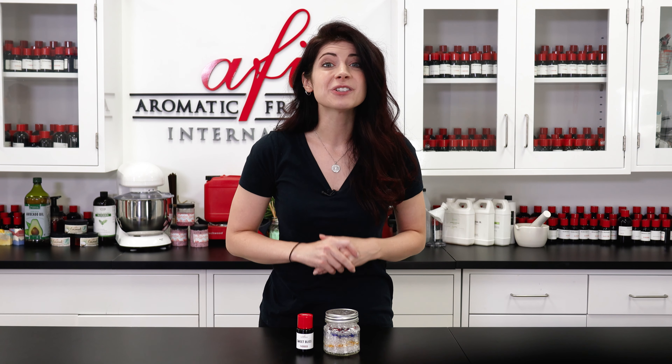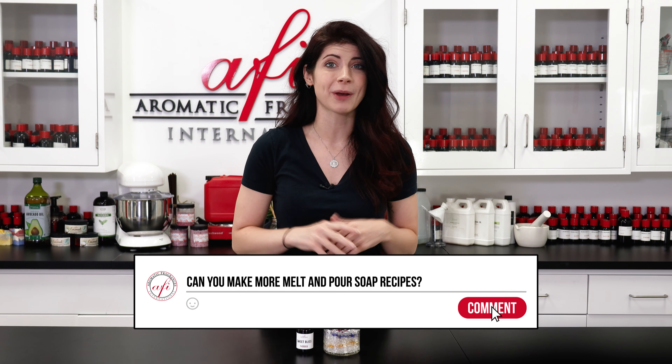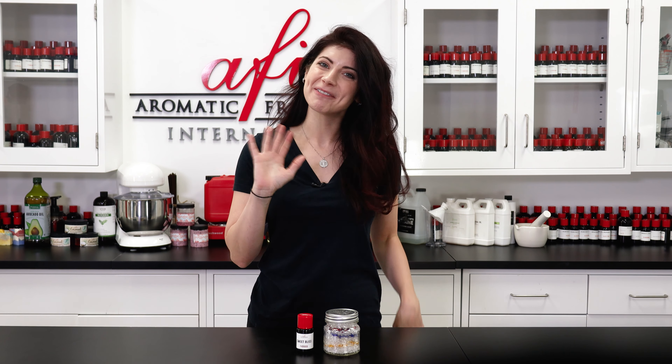Thank you so much for tuning in to another episode of our how-tos. If you have any questions, leave them down below and we'll get back to you right away. Head on over to our channel for more videos just like this one, and I'll see you guys over on our socials. Bye for now!